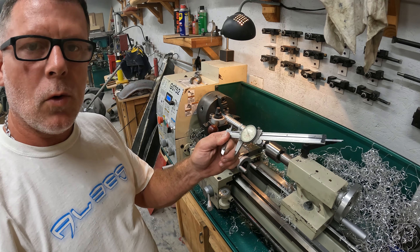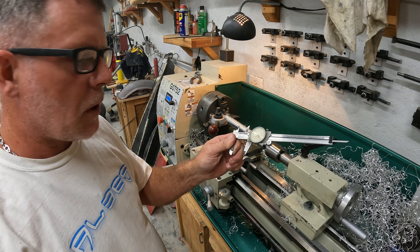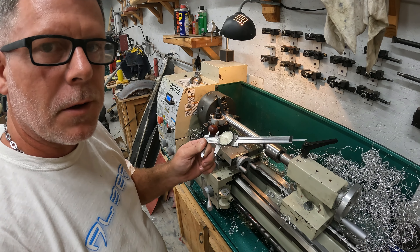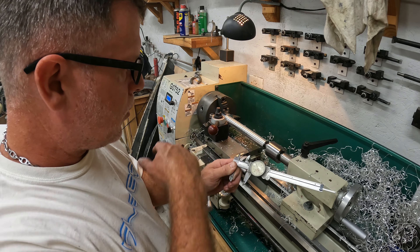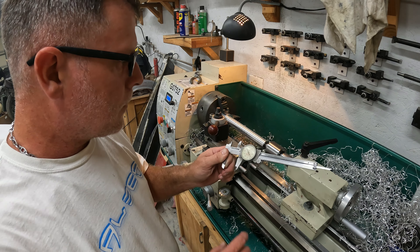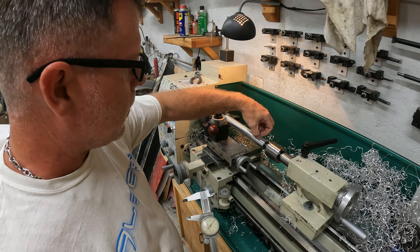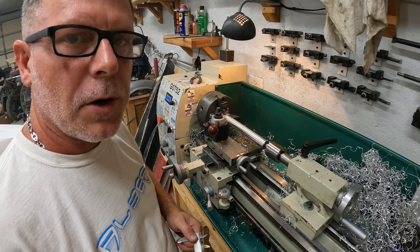All right, we're going to let this cool. We need 1.180 to be our tolerance for the bearing, so when this cools down we'll do the final pass and try to get it dialed in. All I'm worried about as far as surface finish is the area that the bearings are seated.